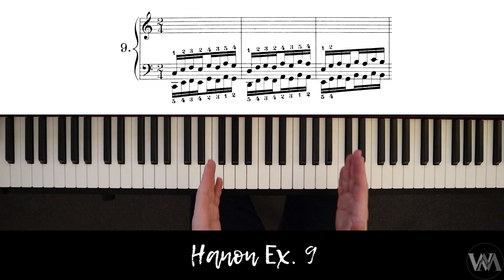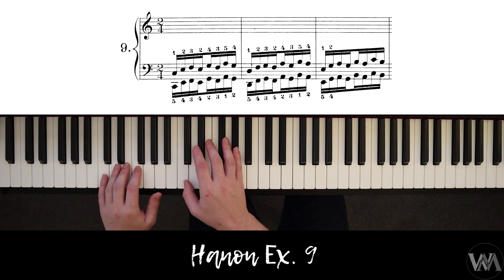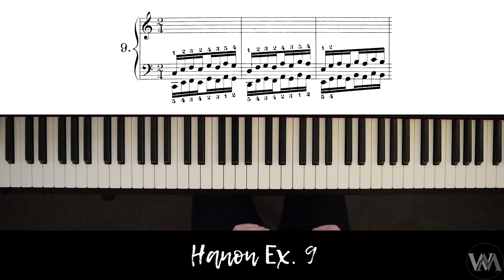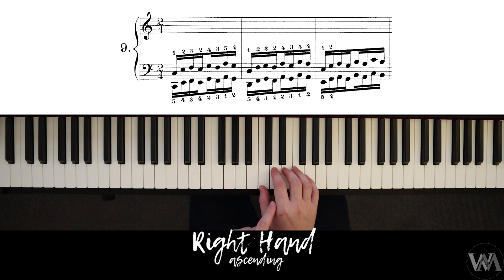Let's have a look at the right hand first. I'm going to work in one octave, but remember when you practice Hanon you have to practice two octaves — starting low, going up all the way, then descending back. I'm going to work with one octave to make things easier for the tutorial.